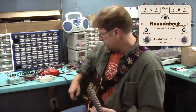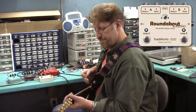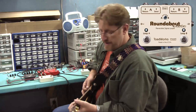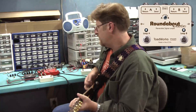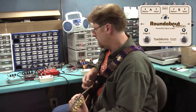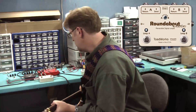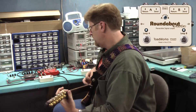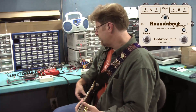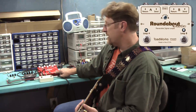It's designed to essentially turn on whatever's in each of these loops. Let's try loop A first — right now we have our little Leo pedal in there. Now let's try whatever's in loop B, which happens to be our Phantasm pedal.